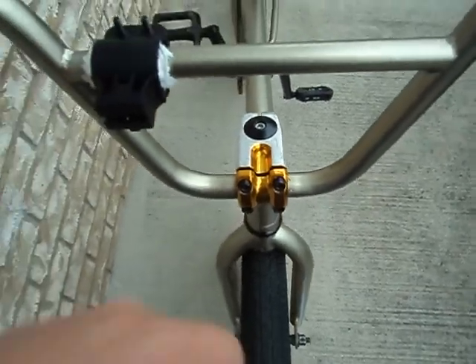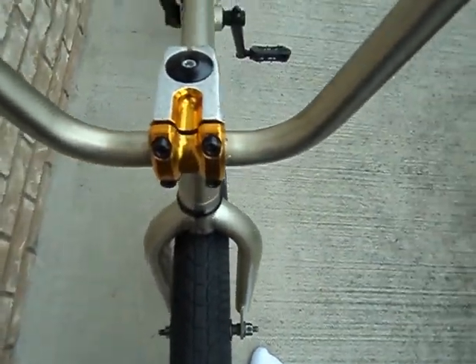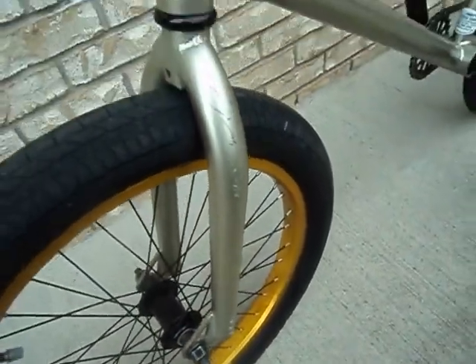I scratched it up so I took a knife and scraped it — made it come out silver and gold. Let's keep going to the fork. This is a Miracle Edit fork.